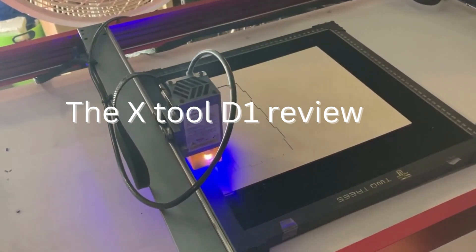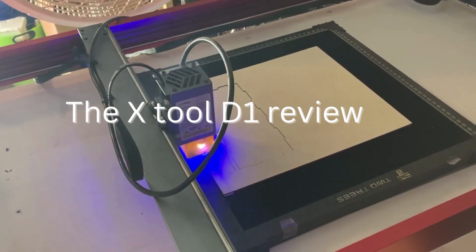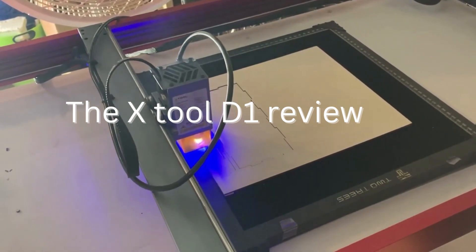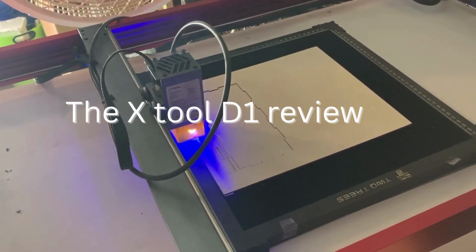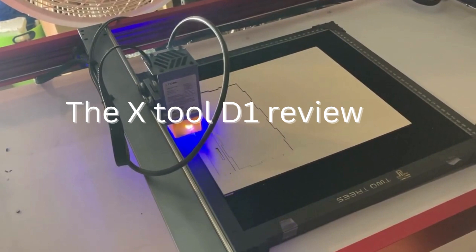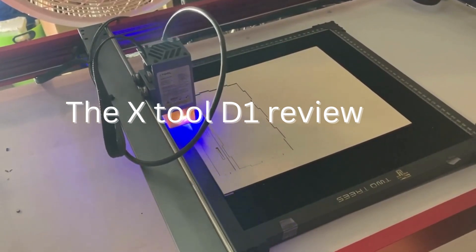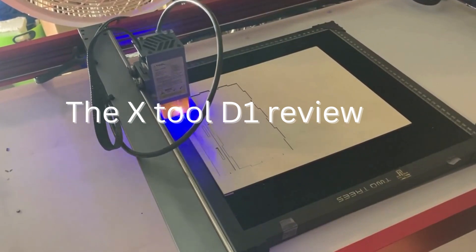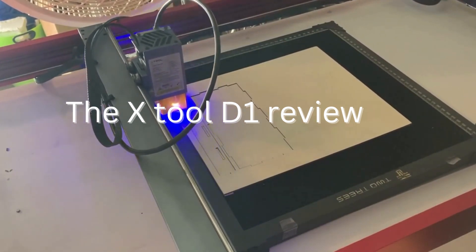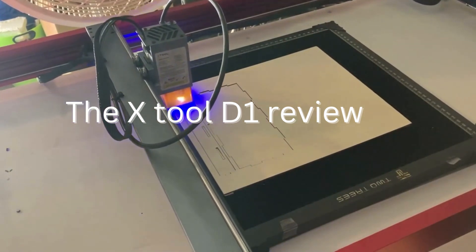Overall, the X-Tool D1 Pro is a powerful and versatile laser machine that can be used for a wide range of applications. Its user-friendly interface, high-speed performance, and safety features make it a popular choice for professionals and hobbyists alike. Whether you're in the aerospace industry, the medical device manufacturing industry, or the art and design world, the X-Tool D1 Pro is a reliable and efficient tool that can help you achieve your goals.